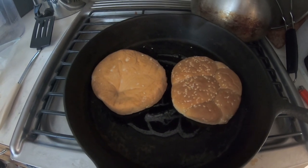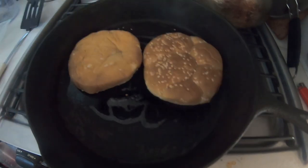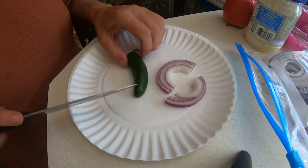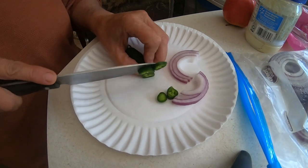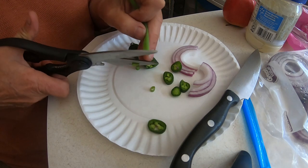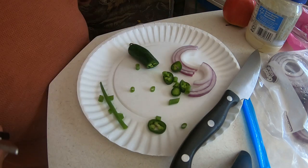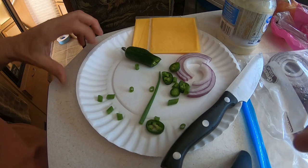Alright guys, this is gonna be a breakfast sandwich. Starting out with the sesame seed hamburger bun. On mine I'm gonna have some purple onion and a few slices of jalapeño, some chives — be a little spicy. Some Velveeta cheese, some mayo, some bacon and eggs, and that is a breakfast sandwich.